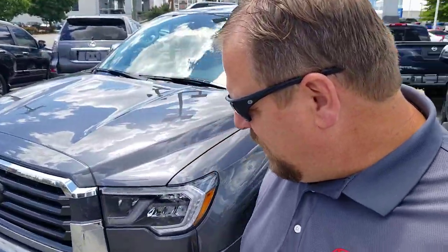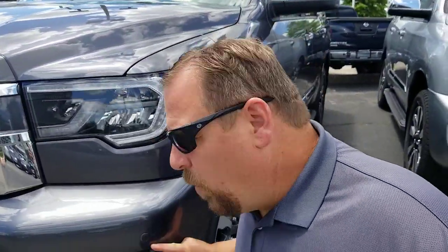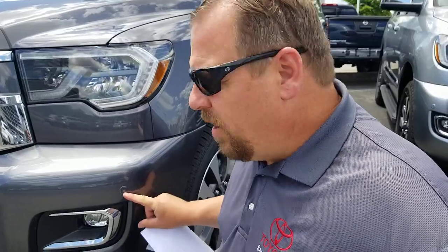Hey guys, Steve Welch here, Beeman Toyota in Nashville. I'm going to answer a question that I know a lot of you guys have. A few people have asked me about it. The question is: what are these on the bumpers — front bumpers, rear bumpers? Some cars even have them on the side. I'm going to go into that, and I'm going to talk to you about more than just Toyotas.